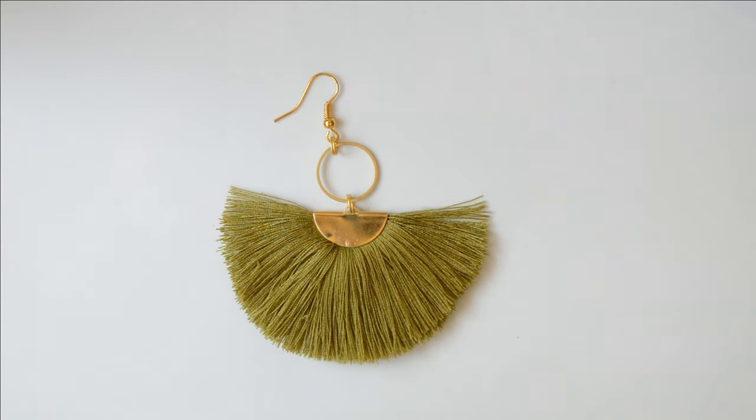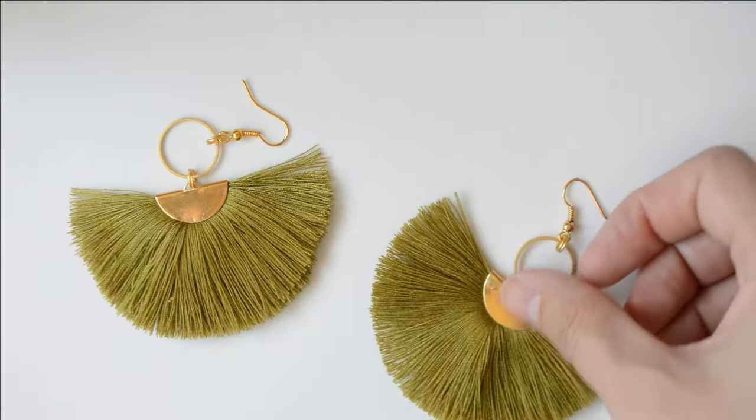And this is the result! You have to repeat the whole process once more, because remember — you have two ears!